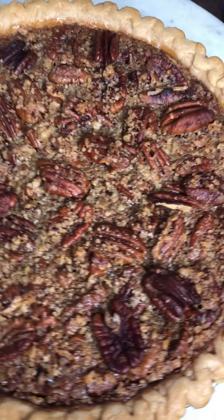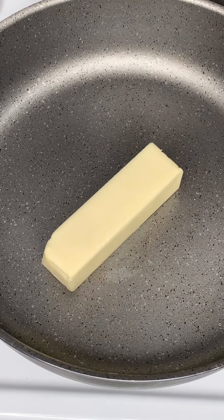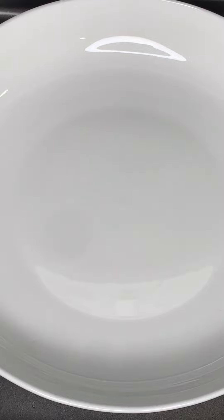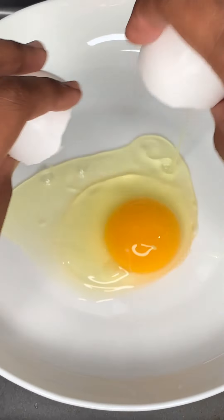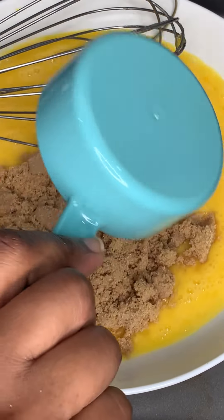Using a ready-made pie crust, let's jump right into the recipe. The first thing we're going to do is melt a stick of butter, which is eight tablespoons — unsalted butter. While that's melting, we're going to crack open three eggs and whisk that. You don't want to over-whisk it.